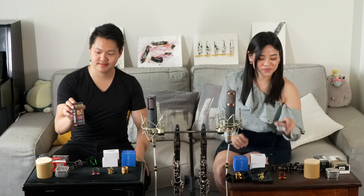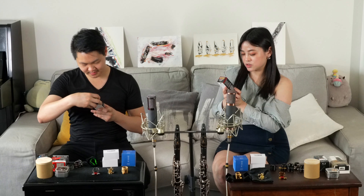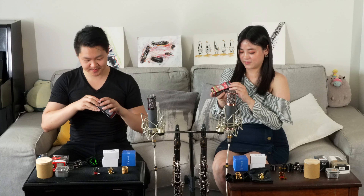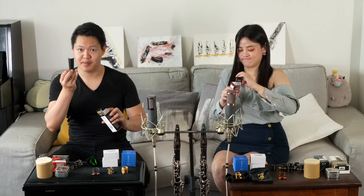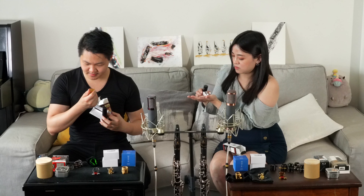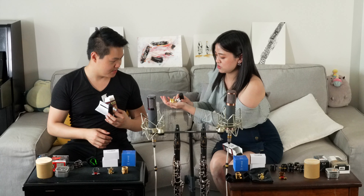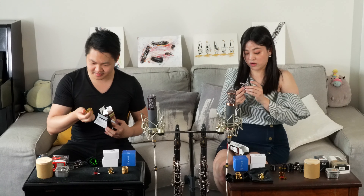Now let's move on to Rovner. They also sent us two models. What I got is the Plenum ligature, and this is the platinum gold cap as well. Wow, this is very heavy — you can feel a little bit of weight here. Platinum is heavier. A very beautiful design.